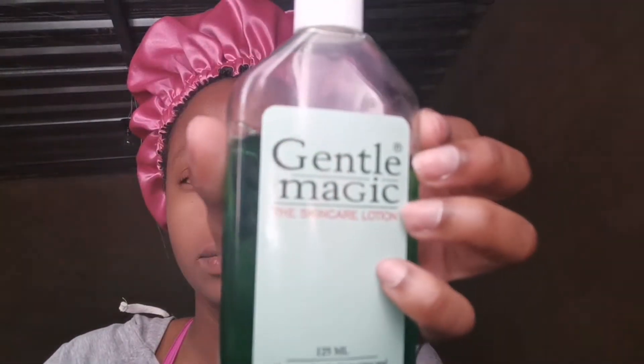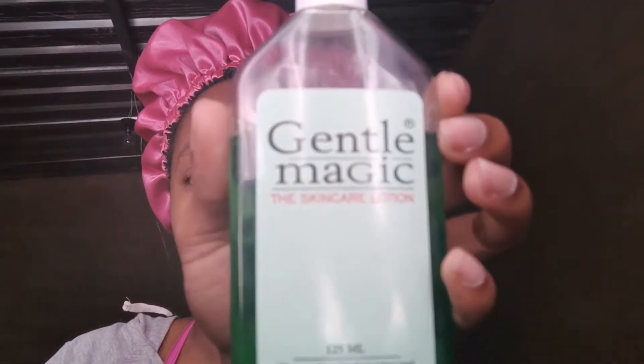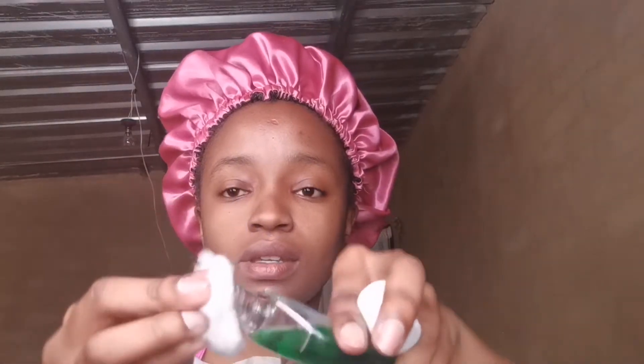Afterward, I take my Gentle Magic Toner, which is called the Skincare Lotion. I use a cotton wool and put just two drops of the toner onto it. Then I use it to wipe my face of all the other impurities that might have been left when I was washing my face — all that nasty stuff. So I wipe my face with the toner and apply it everywhere, making sure I don't miss a spot.